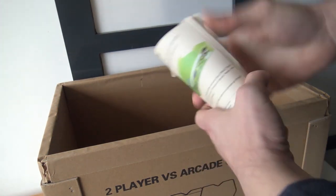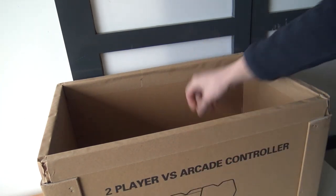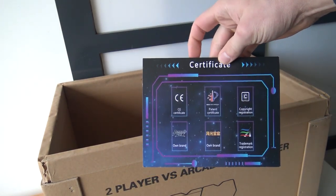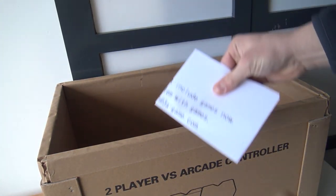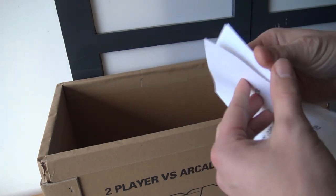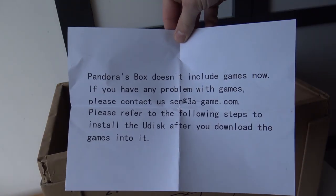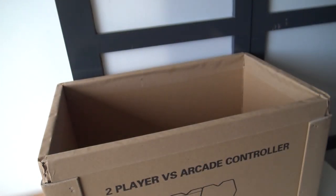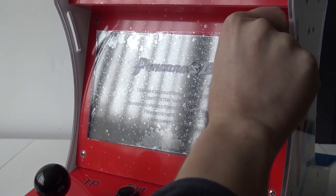Looking at the manual, there's not much information — just basic info, which you get with every single Pandora Box. We always get a certificate paper confirming it's an original Pandora Box. But there's something important to point out: there are no games included on this main board. You need to add them yourself, so keep that in mind.